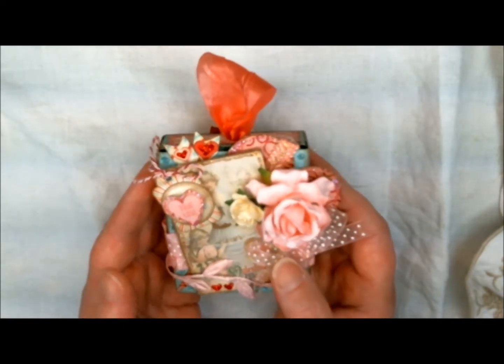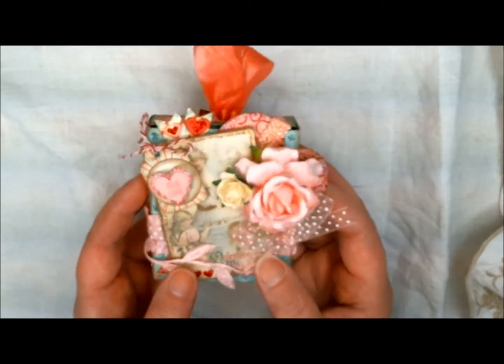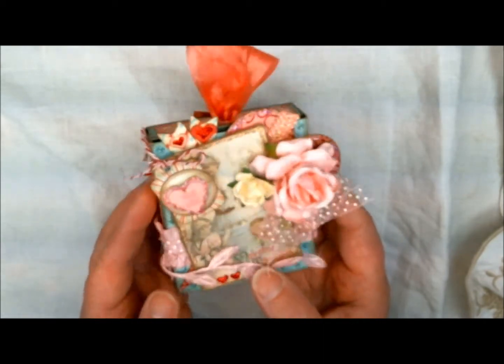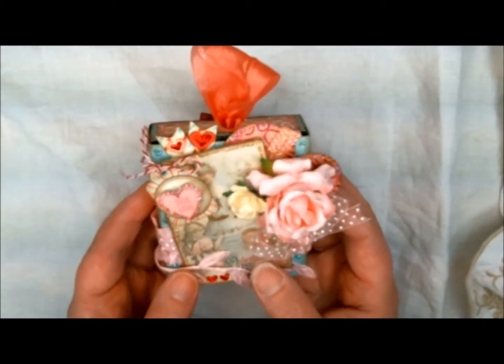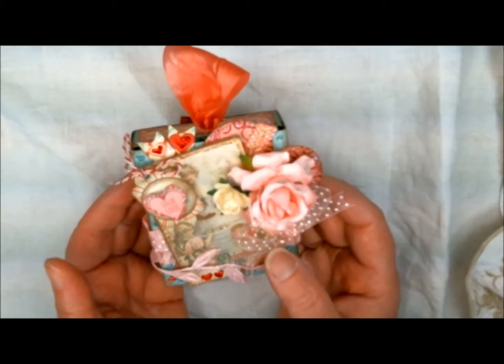We are also having a challenge at Really Reasonable Ribbon, and it is Valentine's Day, so I have a twofer project here. I've got two challenges going on and I was able to fit my project into both.